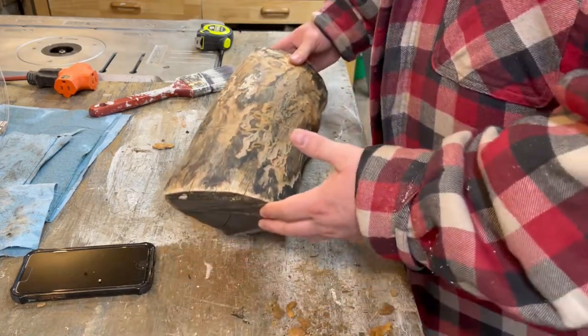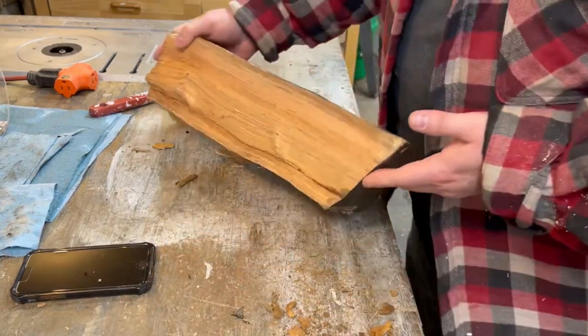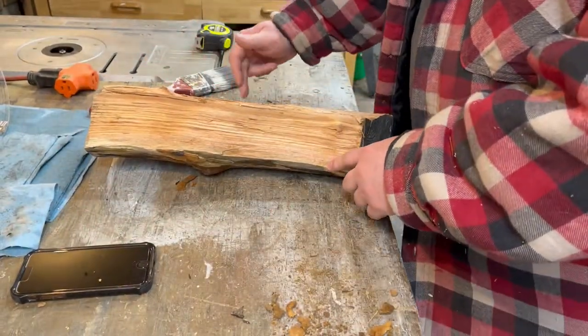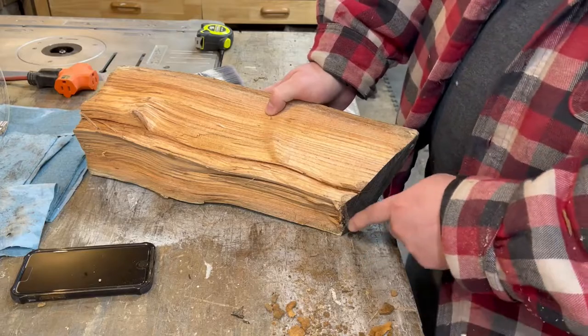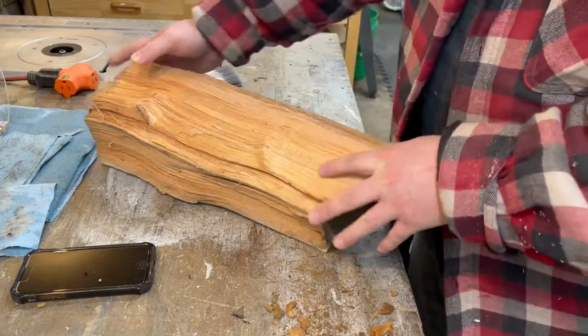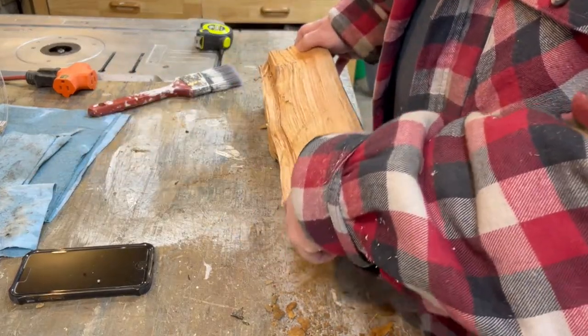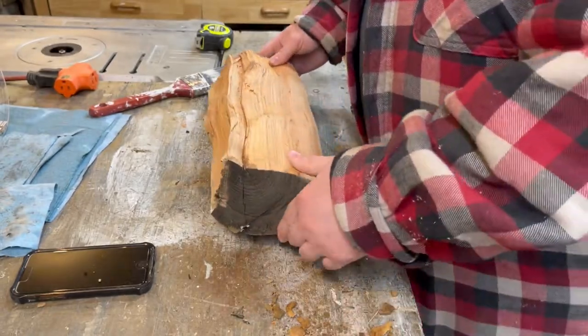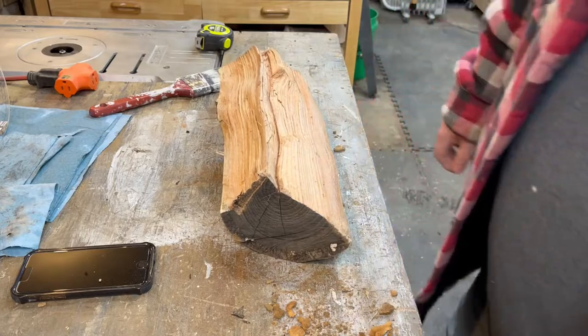Now we're just going to go and square it up — square it up like that, square it up like that, and we'll cut it in half. Then we'll trim this so we get a flat spot. That way I got someplace to put my woodworm screw, because I want the bowl in the shape of the grain.